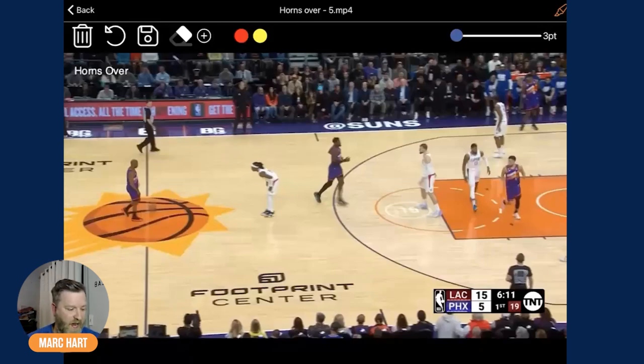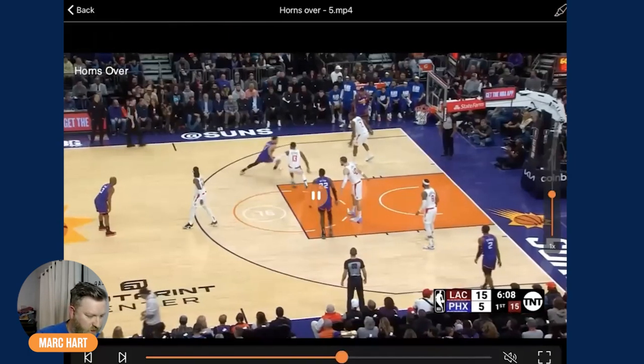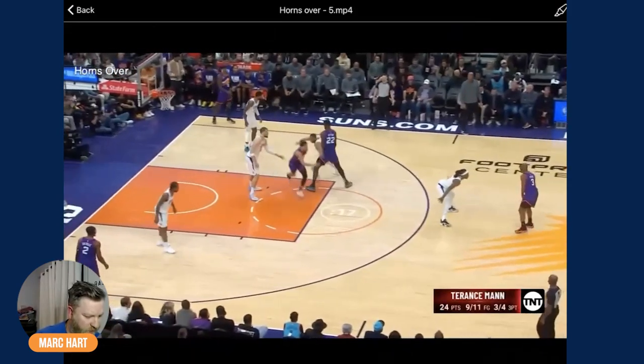You've got to have something for end-of-game situations when they're denying — they're not letting you just play drive and kick. Simple quick action that I really like. Here he is in this area — that's just a straight left-hand drive. You don't want to run it for his left hand? You can run it to the opposite side of the floor if you want to get your player going to their right hand.